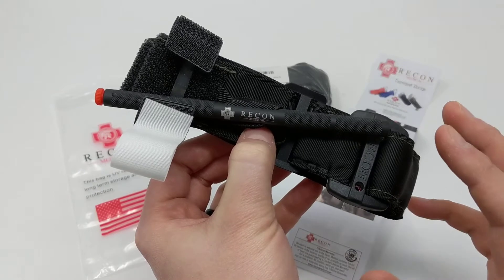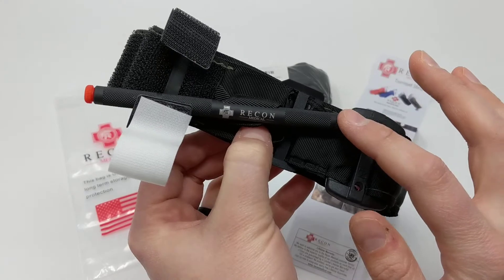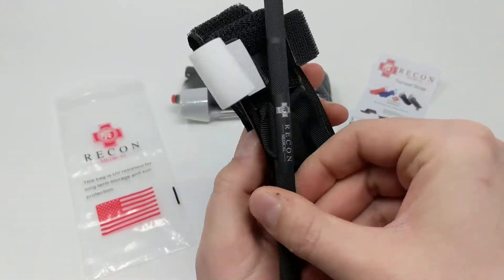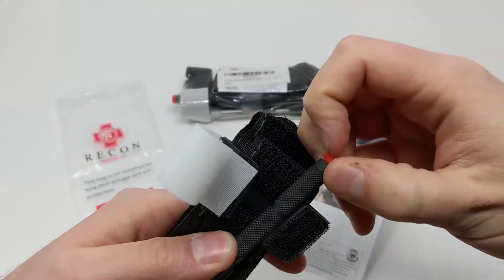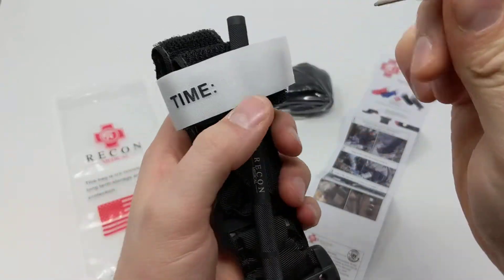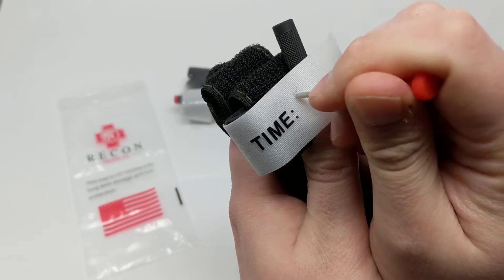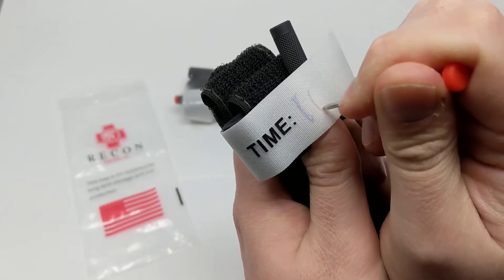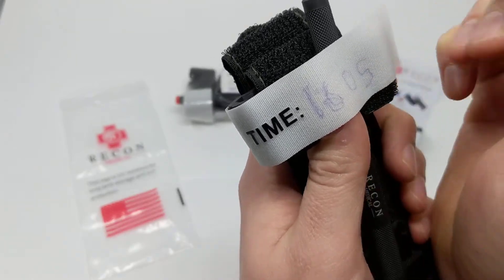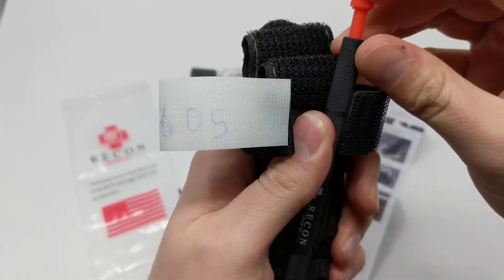Some of the features that make it impressive are the high-quality aircraft-grade aluminum windlass that's nice and grippy here, so you can grab it even with wet fingers. They've done some innovative features like right in the windlass — actually built in a pen — so this pen comes out and you can actually write the time of tourniquet application right on it. It stores right in the windlass here.